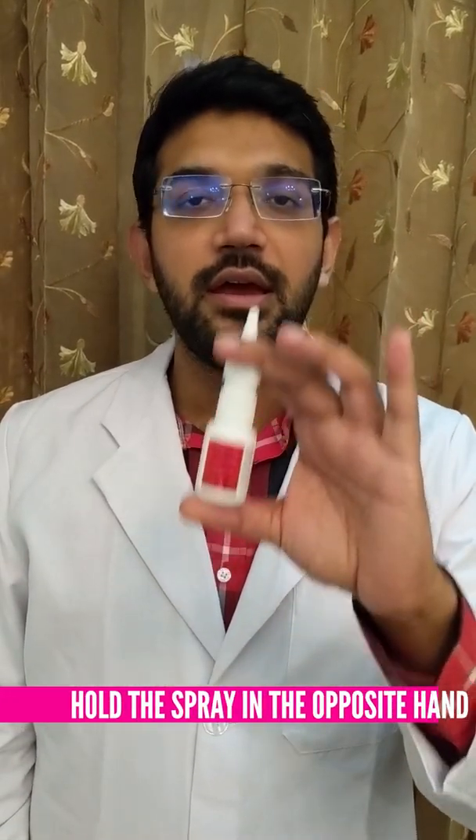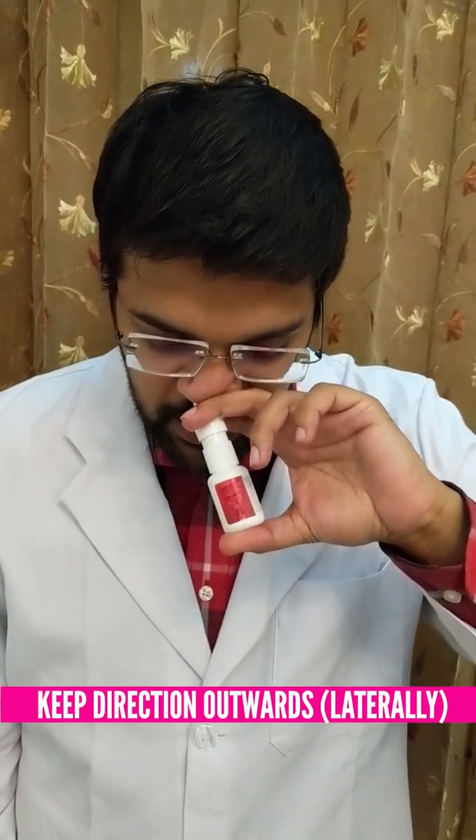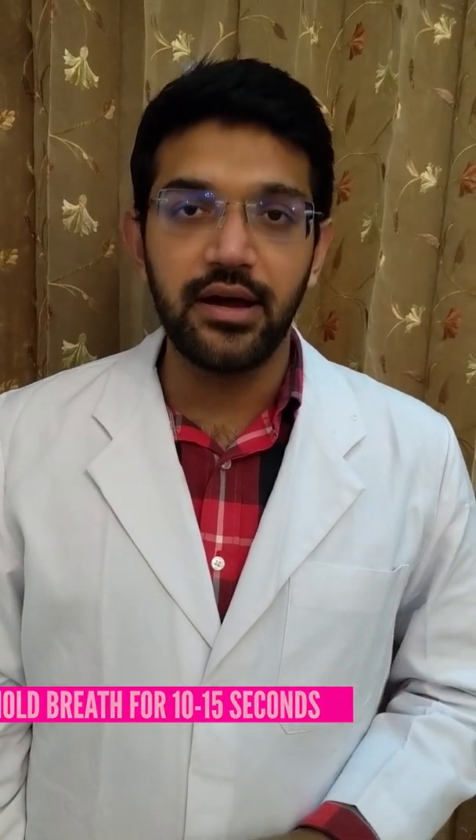We hold the spray in our left hand and spray in our right nostril. Again, keeping the direction outwards and bending our head downwards, we spray once. We sniff a little bit and hold our breath for 10 to 15 seconds. A forceful inspiration will cause the medicine to enter our chest, reducing its efficacy and also causing a bitter taste in our mouth.